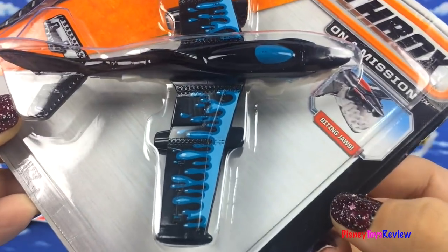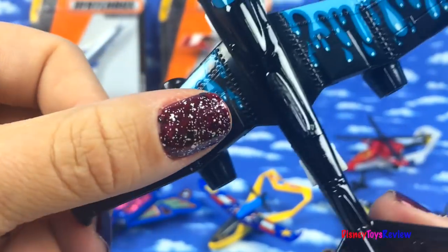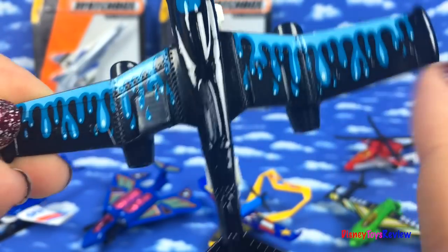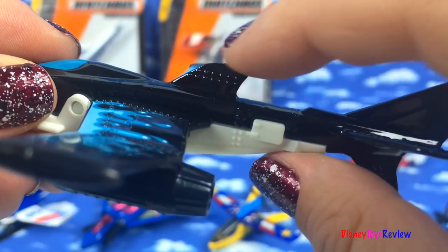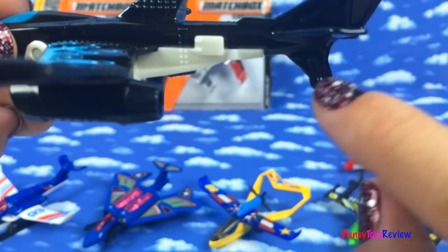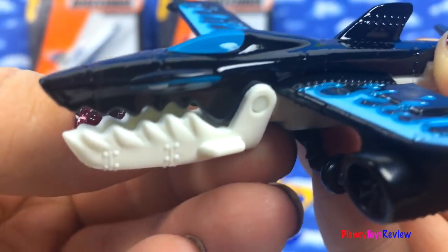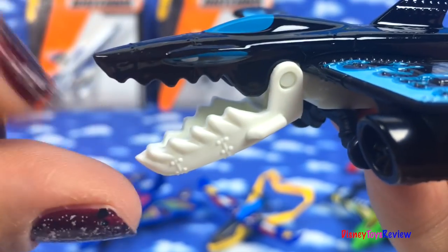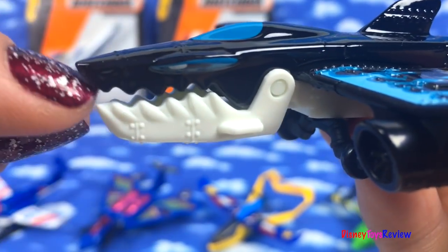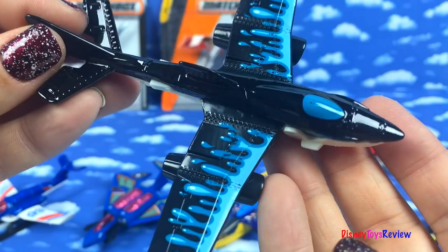Next we have the Fang Fighter. Wow, check out this black plane. It's got detail on the wings and it's in the shape of a shark. Here's his fin, and here's his tail, and there's his jaw. Wow, it really opens and closes. Look at those sharp teeth. This is a really neat plane.